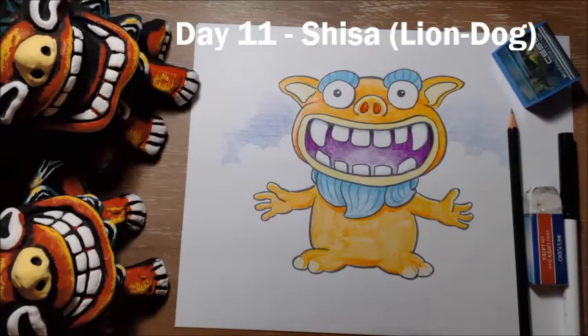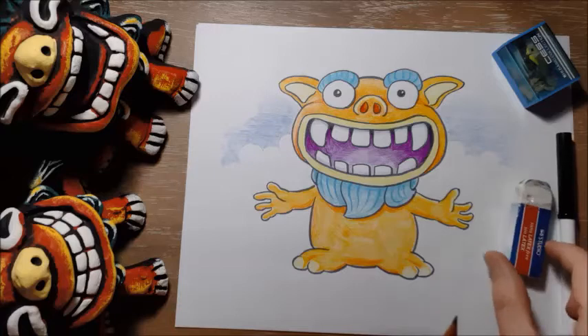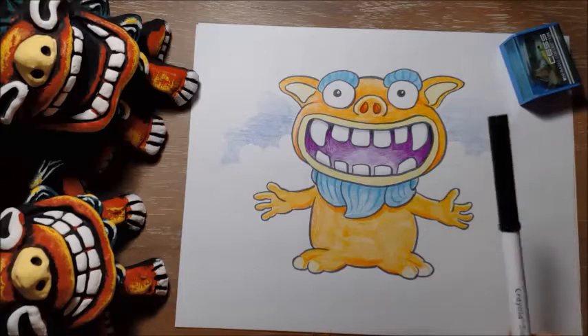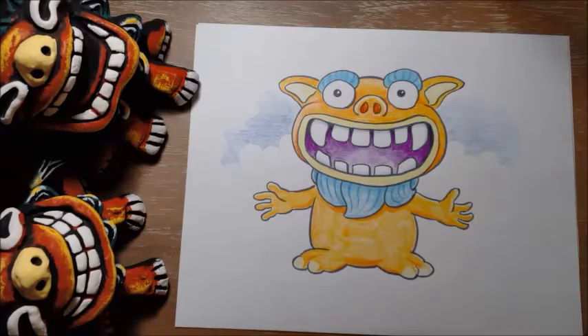So here is our shisa, and today you need your usual supplies. You'll need a pencil for drawing, you'll need an eraser in case you make any mistakes, you'll need a pencil sharpener, and you'll need a black pencil crayon or a black marker for outlining at the end. But as usual I am going to use my grey marker just so it's easier for you guys to see what I'm drawing.